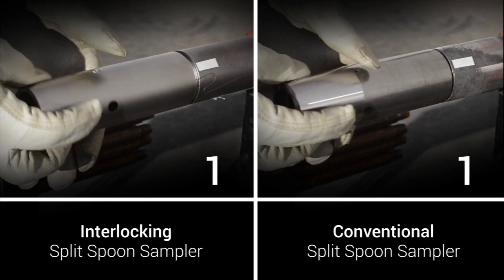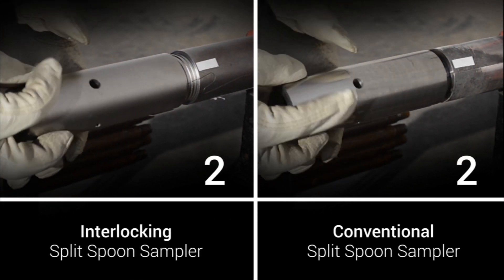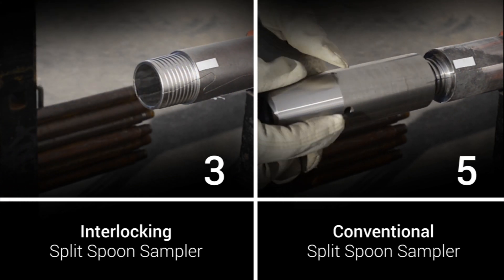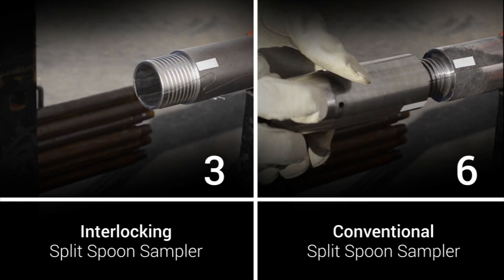The threads are multi-lead, which requires fewer turns during assembly and disassembly over conventional split spoons. Less time is spent during assembly and disassembly, which speeds up each test interval.